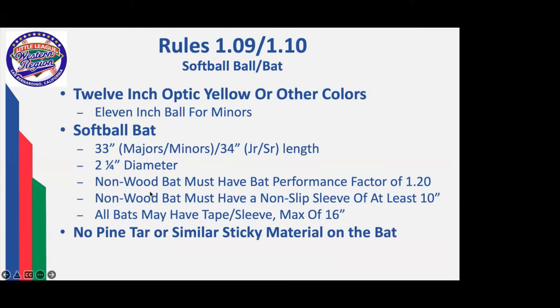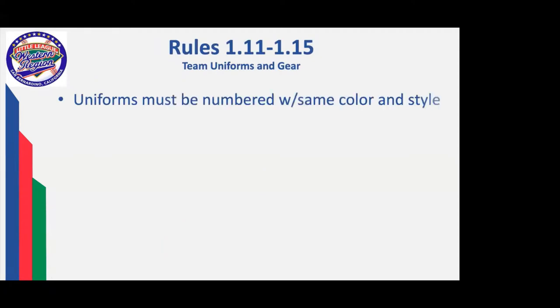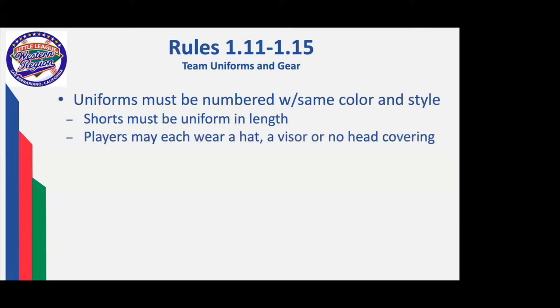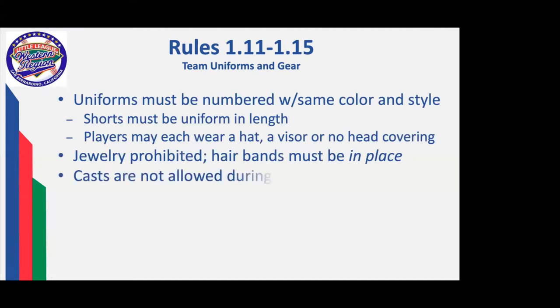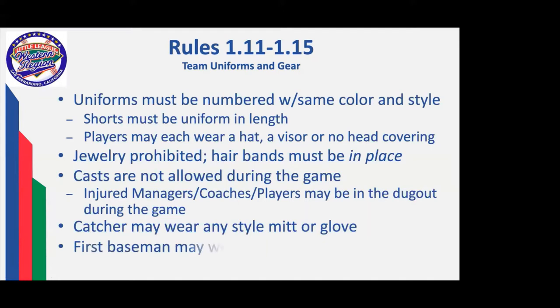The bats have a two and a quarter diameter and a bat performance factor of 1.20 with lengths as determined. All bats must have a non-slip sleeve of 10 inches for a non-wood bat, and you can have a sleeve up to 16 inches long on any wooden or other bat. No pine tar or sticky material allowed. Uniforms must be numbered, same color combination. Shorts must be uniform in length. Each player is allowed to choose whether to wear a hat, a visor, or no head covering. Jewelry, like in baseball, is prohibited.